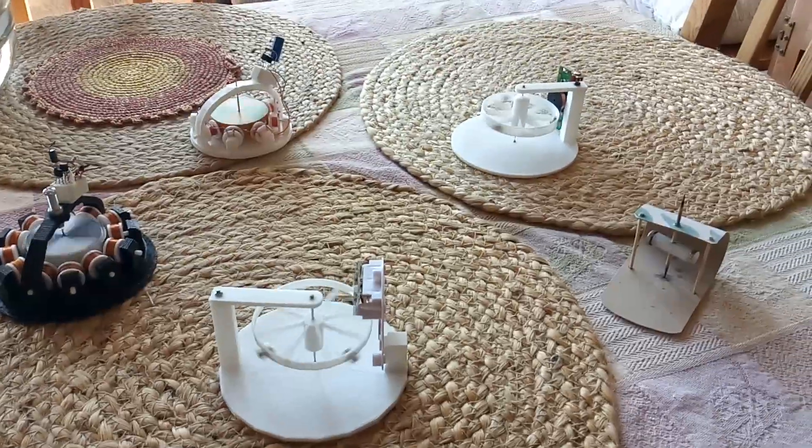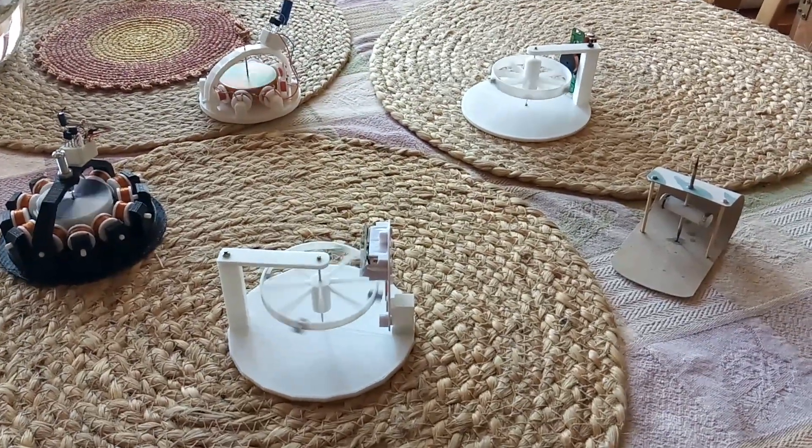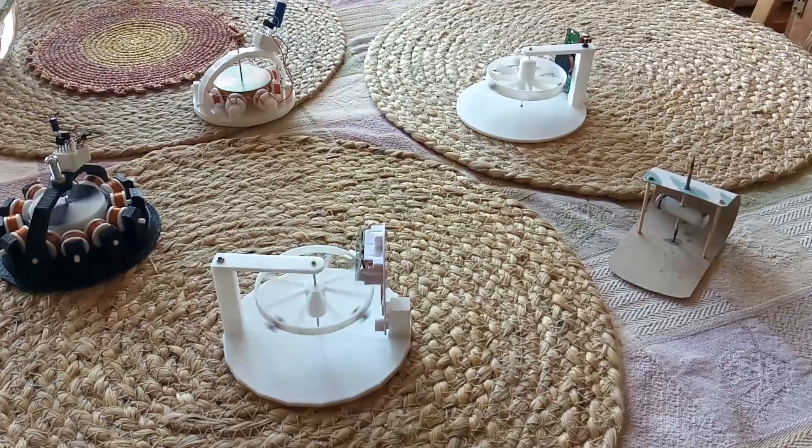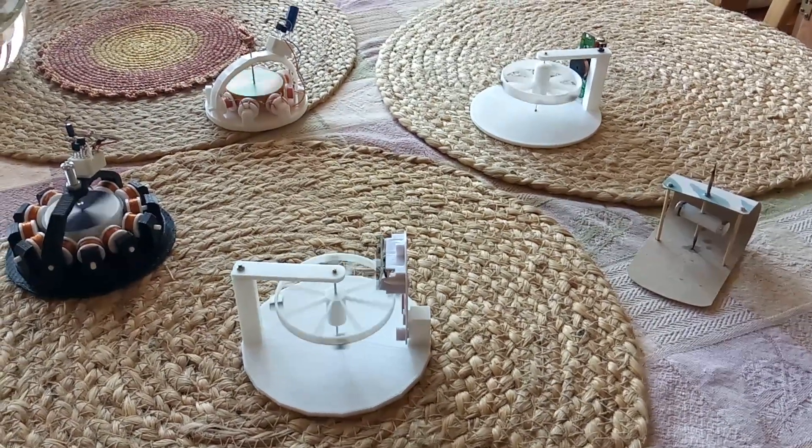That's really all they are. People ask me all the time what it's good for — it's a curiosity, a curious little item. It's just meant for something you play with. It's basically a desktop toy. Thanks for watching.